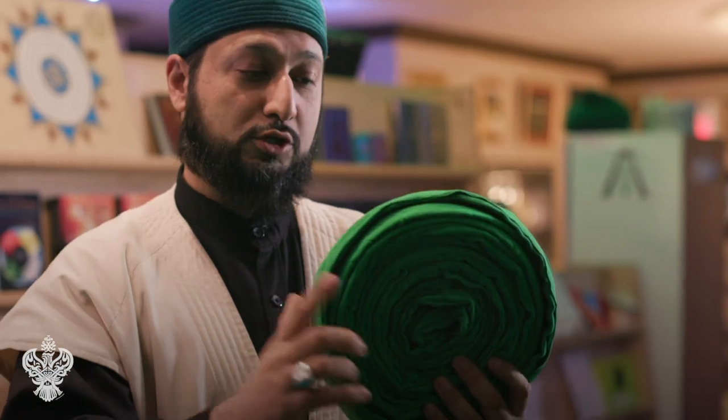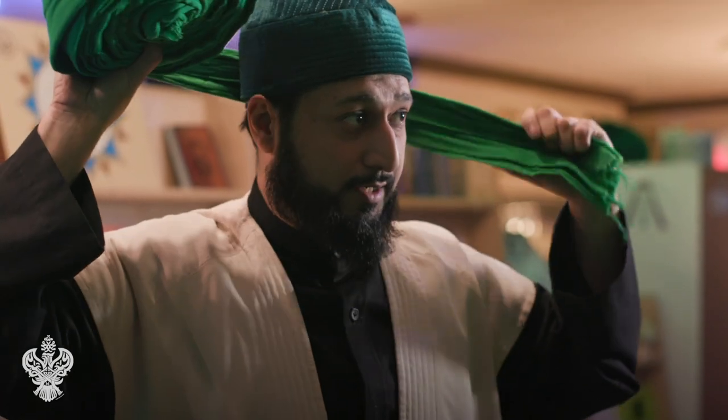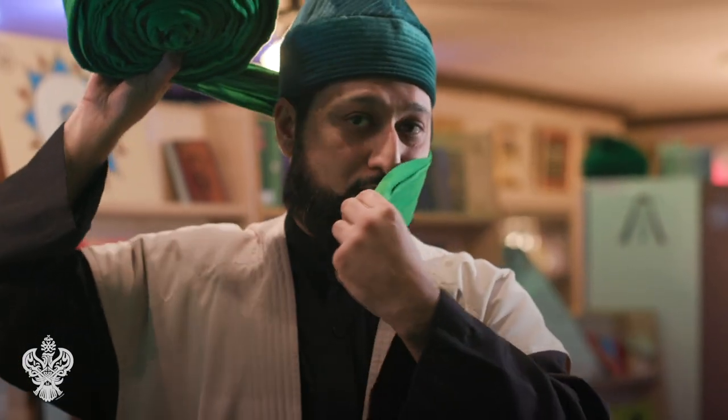We're going to go counter-clockwise, as taught to us by our sheikhs, and we're going to go from right to left. I'm going to bring this behind and hold it in my mouth so it can remain tight. If it's loose it's going to keep falling, so it's really important to keep the turban tight.